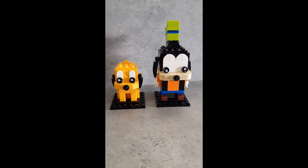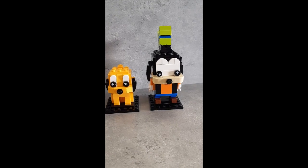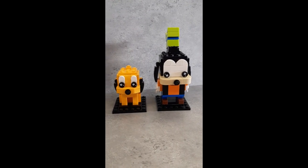This is the last part of our little video — happy birthday mom! Here are the two Brickheadz that we built today: one's Goofy and one's Pluto.